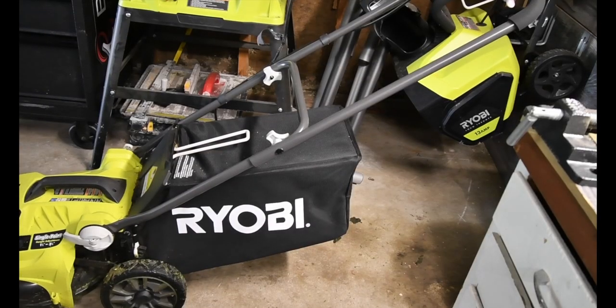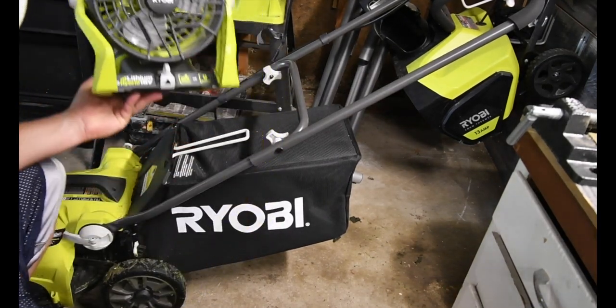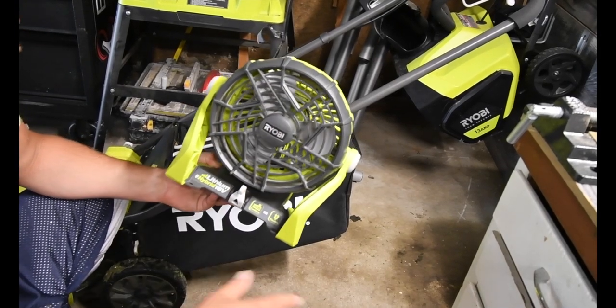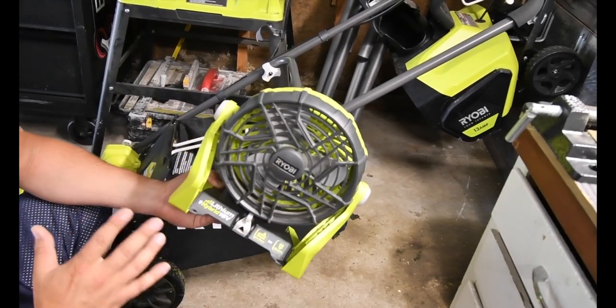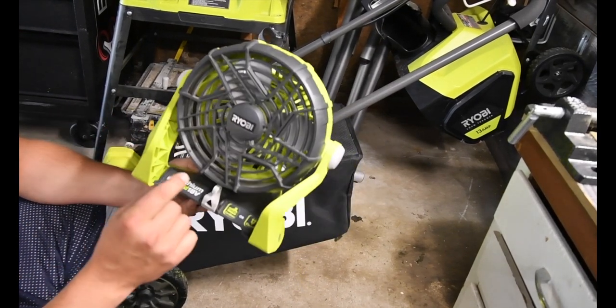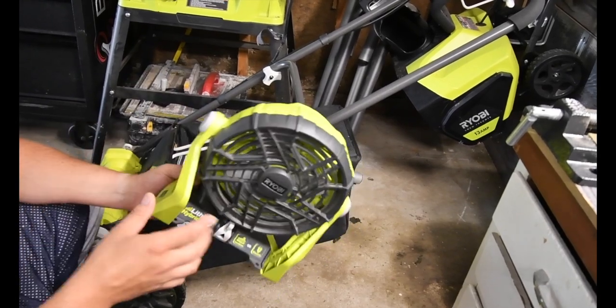Now we're not ready for the test yet. One thing I wanted to try for a while — in the Facebook group Ryobi Rebels, someone attached a fan to the lawn mower. This is not my idea; I am stealing this idea from someone else. We're going to see if I can actually do that with this 16-inch lawn mower.